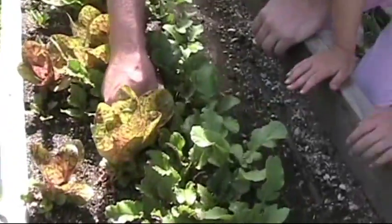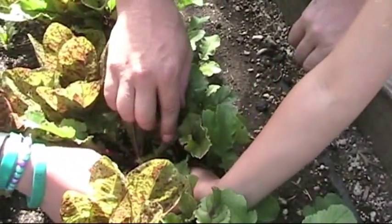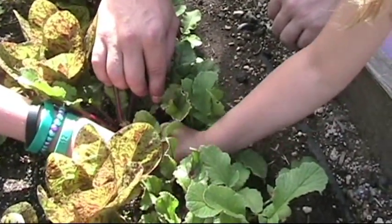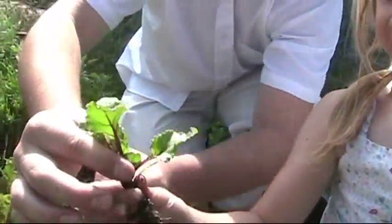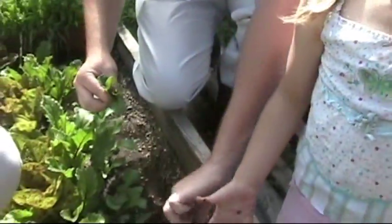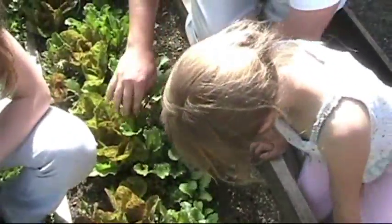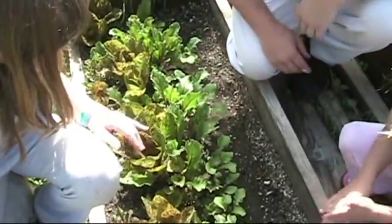Let's go ahead and pick some of these smaller beet greens that aren't growing very well. Go ahead and pick all those leaves off. Alright, beet greens — you can pull the whole thing out if you want. See if there's a beet. Not much of a beet, but we'll eat the greens. We'll tear the leaves off. The roots are good when they develop, but these bigger ones we'll have to wait and let them get a little bit bigger.